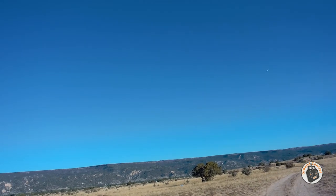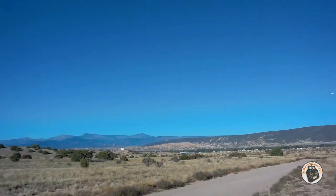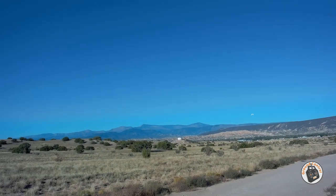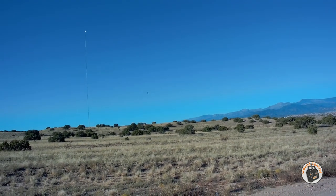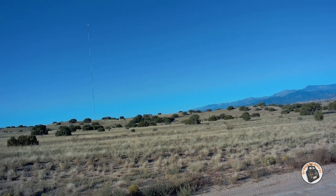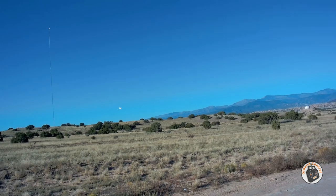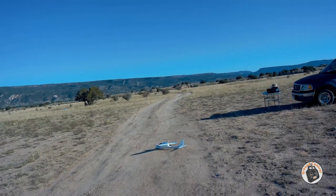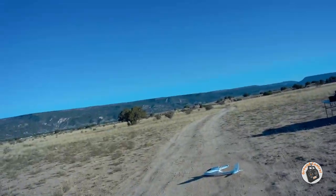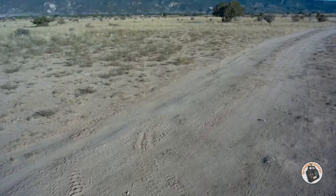I'm going to try and bring it in into the wind on this little dirt lane here right across the road. Let's see if we can get it slowed down enough and not hit the truck — don't want to hit the truck. Alright, here we come. Yeah, that wasn't pretty but it's down.